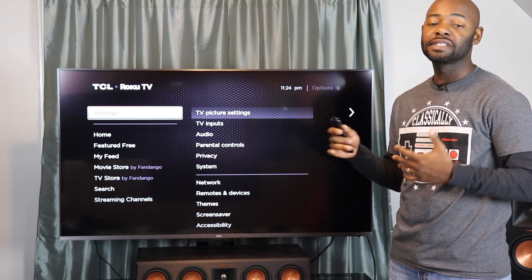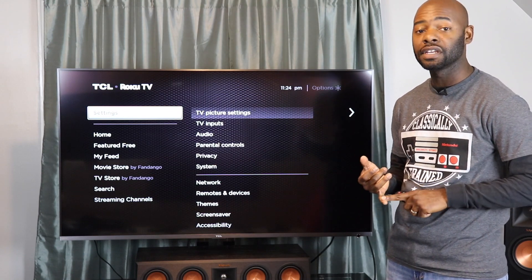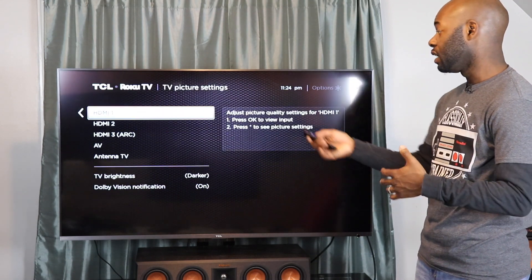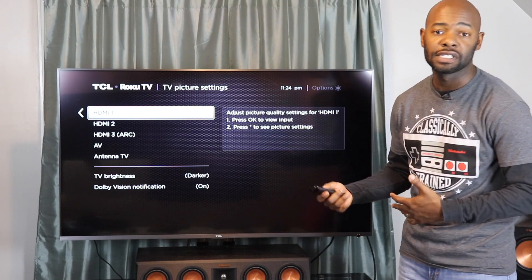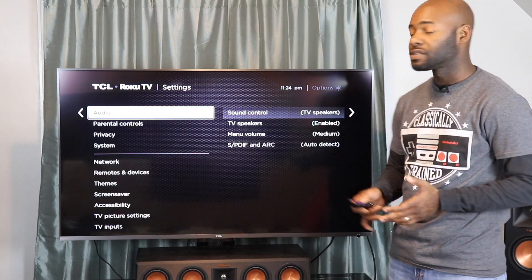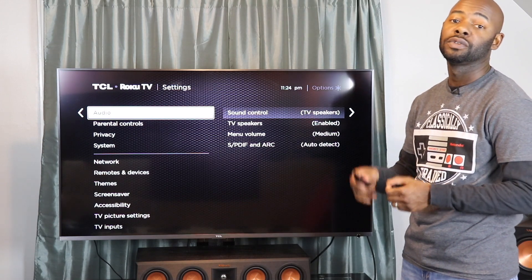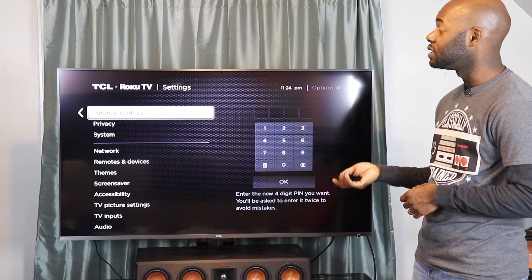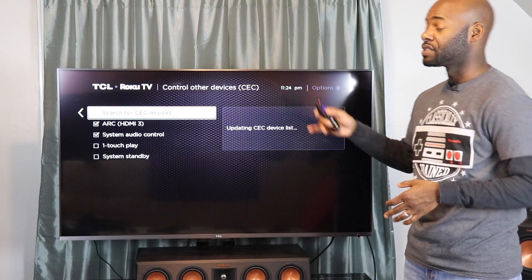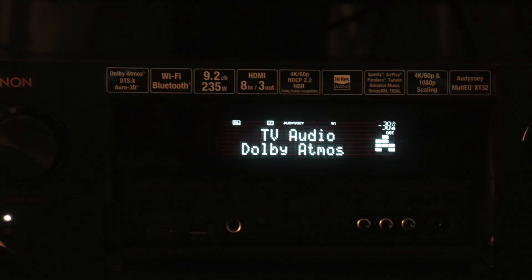Now let's quickly talk about the settings menu. This is where you'll set up Roku-based stuff as well as TV picture and audio settings. In TV picture settings you can configure each HDMI input and antenna TV settings — including movie mode, day mode, and night mode per HDMI setting. For audio you can change speaker settings and menu volume. For CEC control through HDMI input 3, you need to go to the System menu and then to Control Other Devices (CEC), where you can search for devices and turn on audio return channel (ARC).